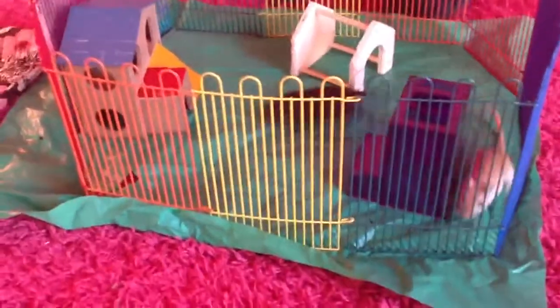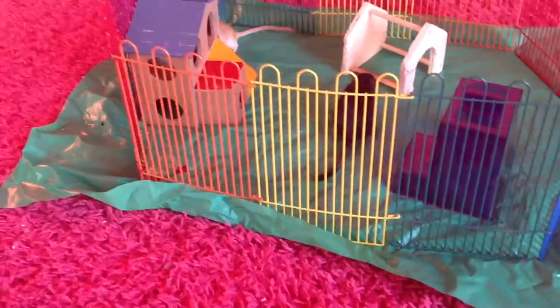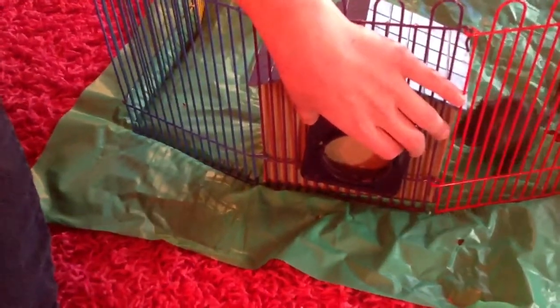Also, on this side, there was this attachment piece that went here. You could attach other critter trail pipes and tubes and stuff to make it more fun, and it had a cover to go on it. But when I tried that, it worked fine at first, but when I tried to take the tubes out, it just completely came off and I haven't been able to get it back on. So that's definitely a bad thing.